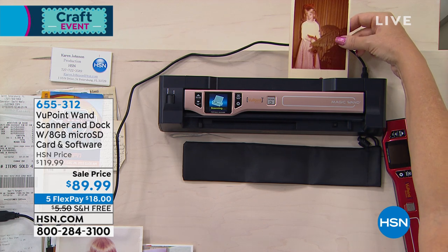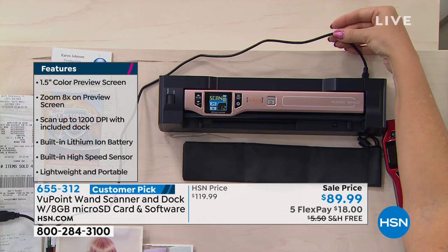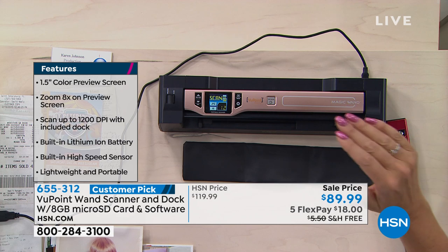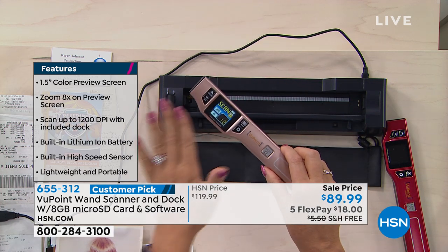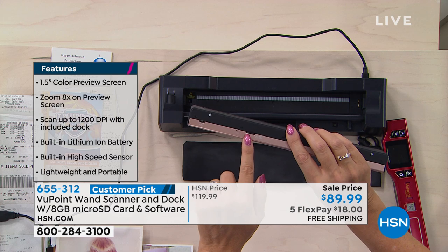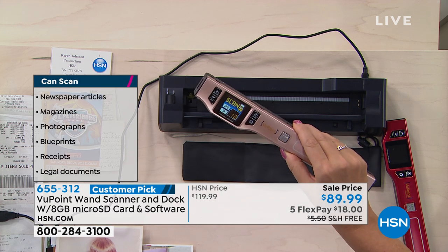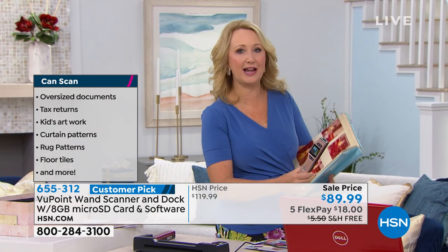You can use it in so many different ways. We have plugged this one into a PC computer, but you can plug it into any Mac computer — that's what's powering your wand and also charging the battery. So when you're ready to take this with you, you simply pop it out and you have all of those scans on the go. Right here on the side is your microSD card — that's an 8-gig card we're including. That's going to hold about 9,000 scans. And this doesn't take up a lot of desk space, which is really nice.